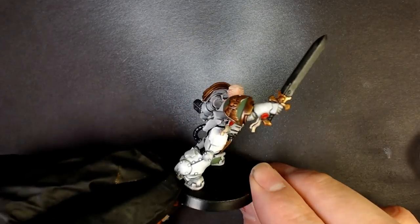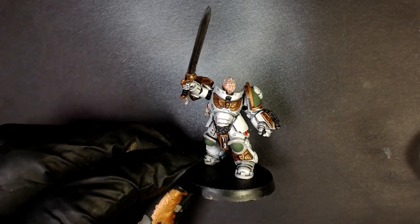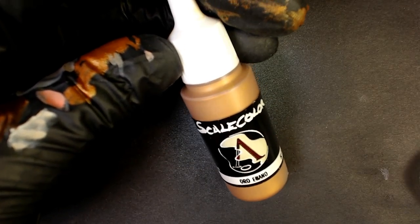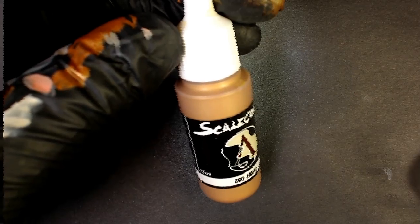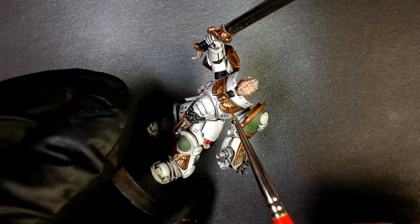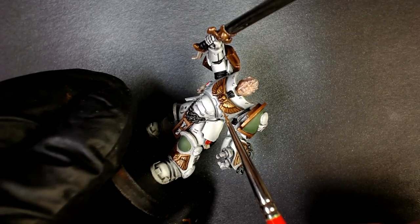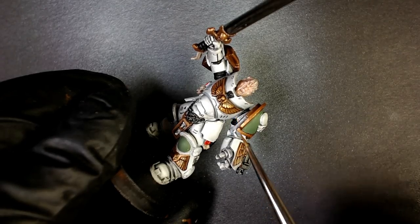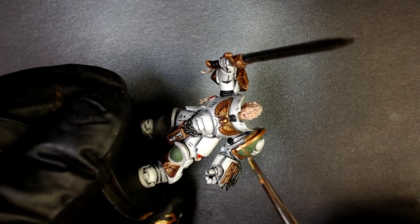We're going to now do the final gold highlight — Dwarven Gold. Same thing we just did, rapid fire, reinforce it. I like to build my metallics up — that's definitely my style. You almost don't need a wash when you do it this way, but we're going to use a wash. You know we can't go anywhere without our wash game. Look at that amazing interaction we're getting with the new gold, highlighted off of our two-stage highlight.